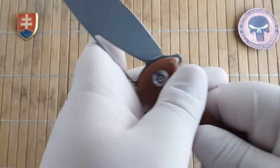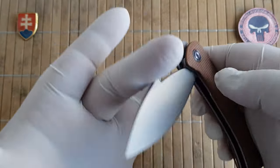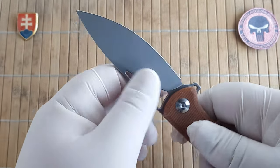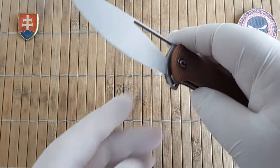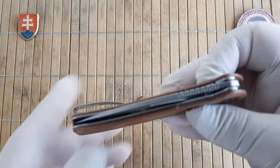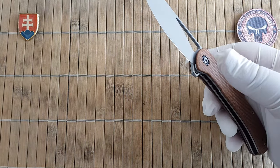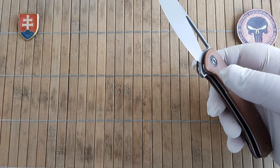The lock engagement is really nice and early. This is perfectly locked — no blade play whatsoever. So out of the box: perfect. Let me show you the sharpness.